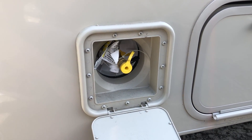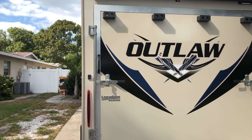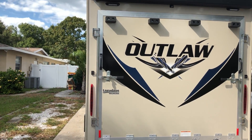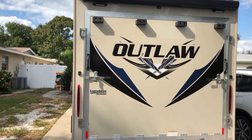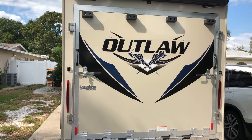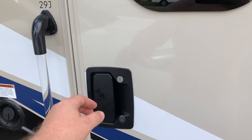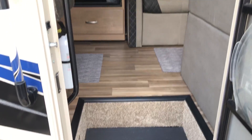Right here is pretty nice — you can connect your portable grill to this so you don't have to keep using those little bottles. And here's the big feature — this is what sold me on this unit. I have a couple motorcycles and I wanted something to carry them around. This gate comes down and turns into a ramp so you can load your bikes in there. It's pretty nice.